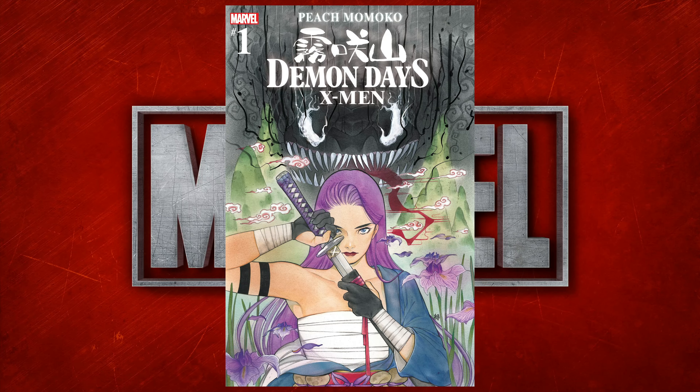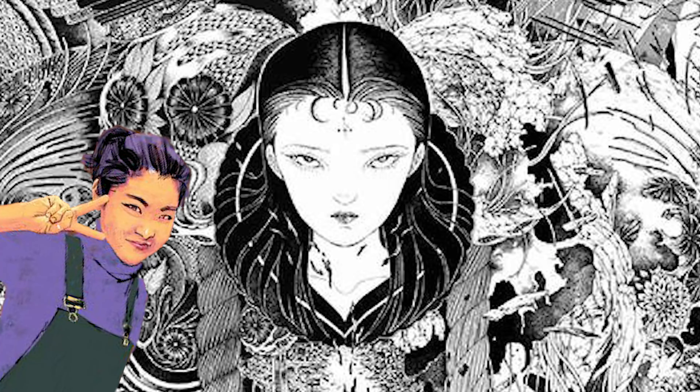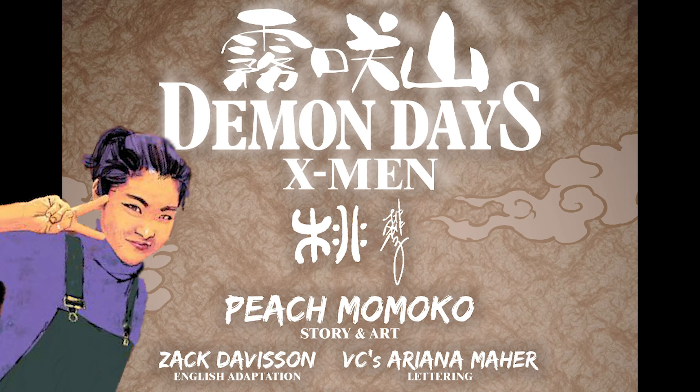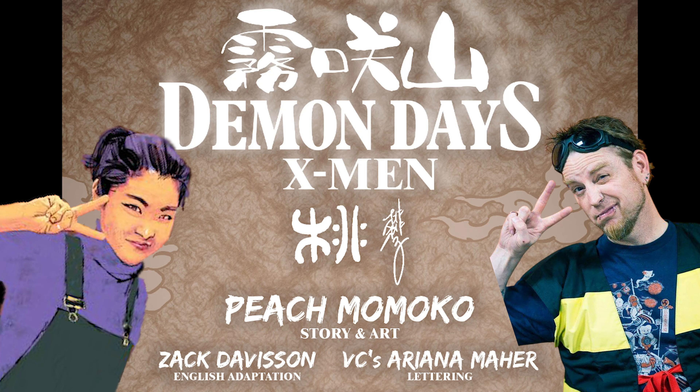Demon Days X-Men number one is the first issue in a limited series written and illustrated by Japanese tattoo and comic book artist Peach Momoko, with lettering by Ariana Marr and English adaptation by award-winning translator, writer, and scholar of Japanese media and folklore extraordinaire Zach Davison.